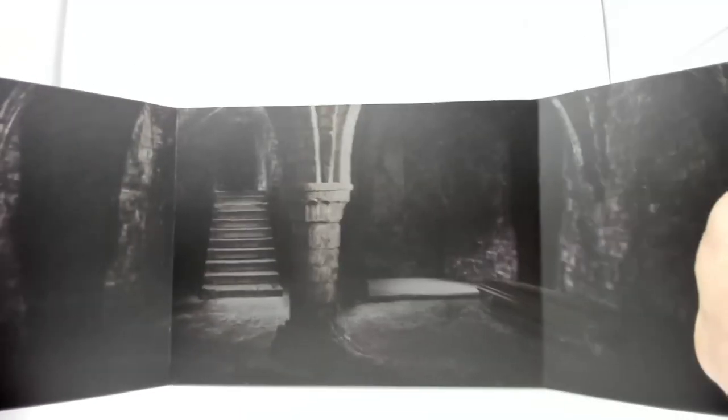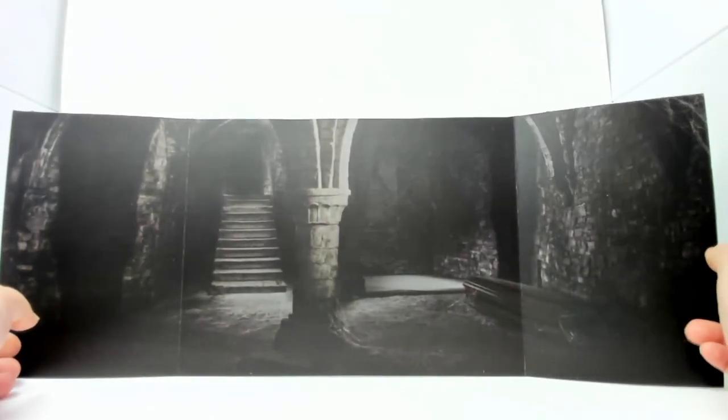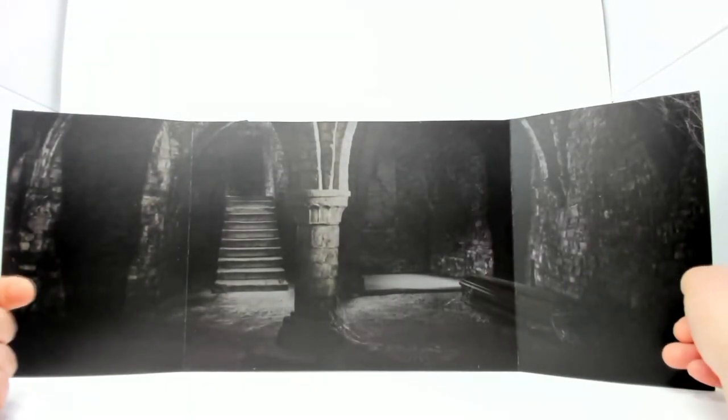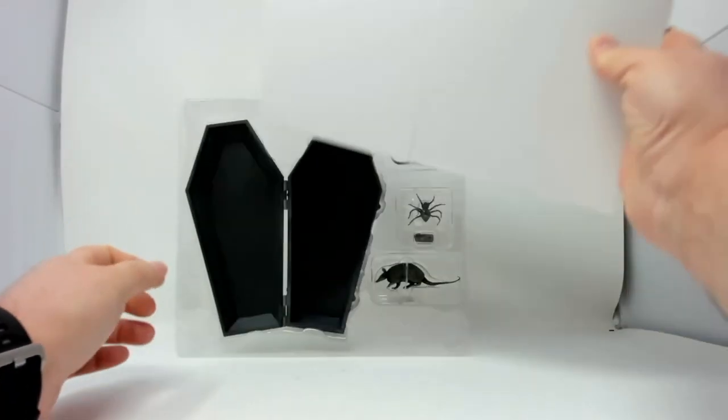Always weird shiny stuff on these things. But yeah, it's a background — it's the biggest one so far. It's a panoramic view of his basement, his bedroom. So that's pretty cool. We'll set that aside.